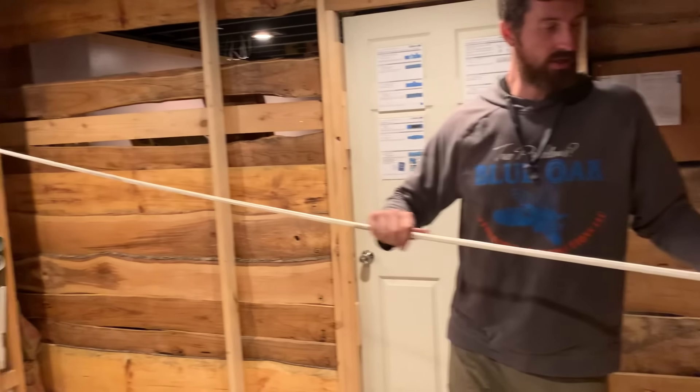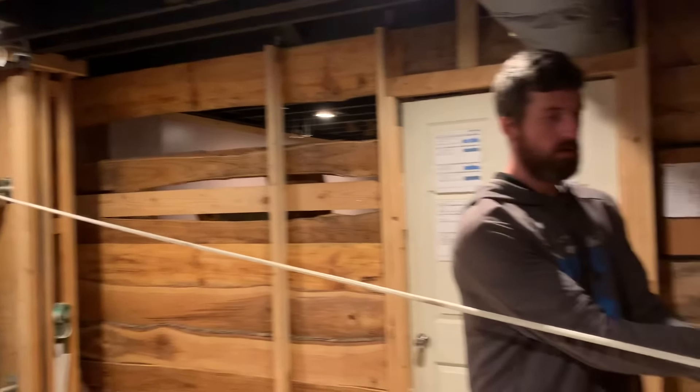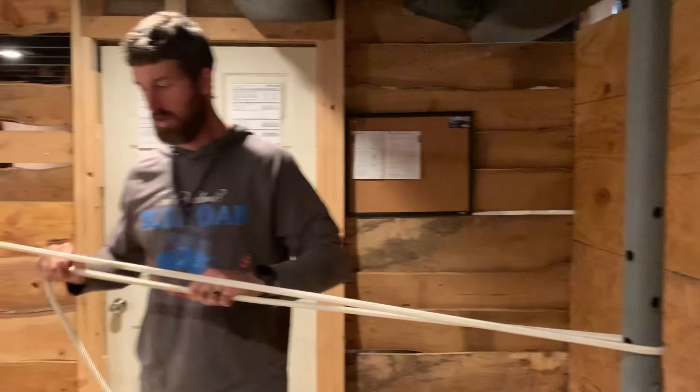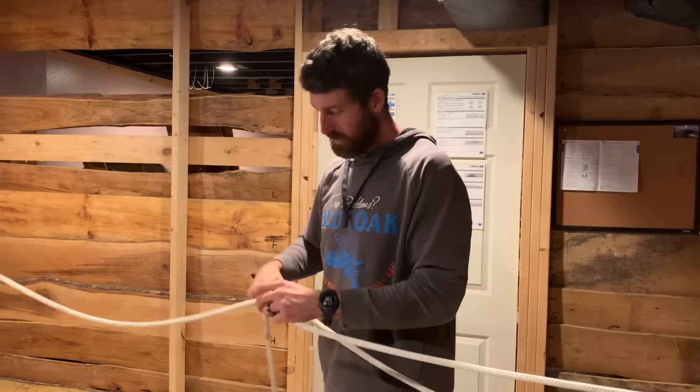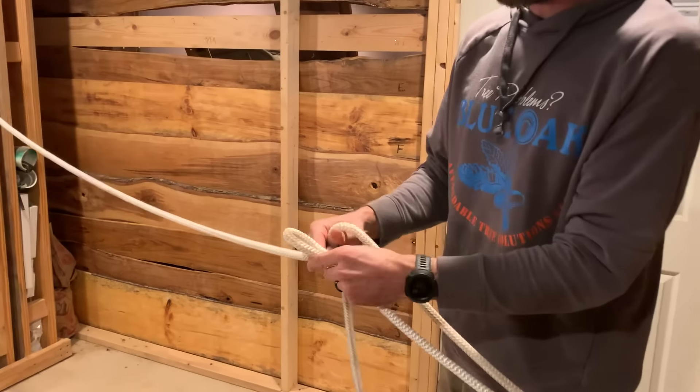For this demonstration, notice we've got it anchored off at one point. We come around our other anchor point and just go around it. Don't try to waste energy trying to keep it all nice and tight at this point — make your slipknot first.